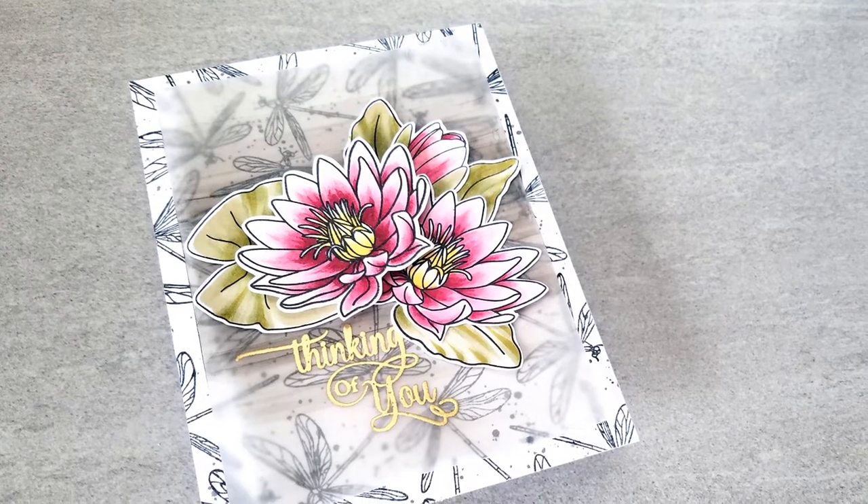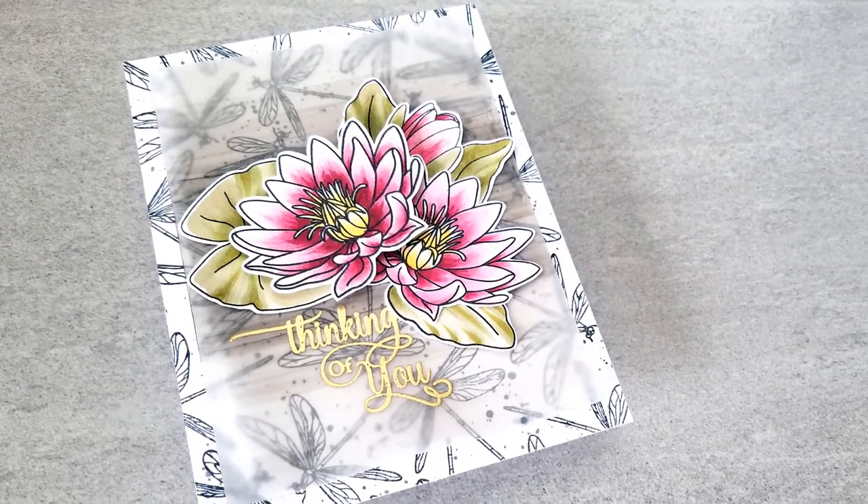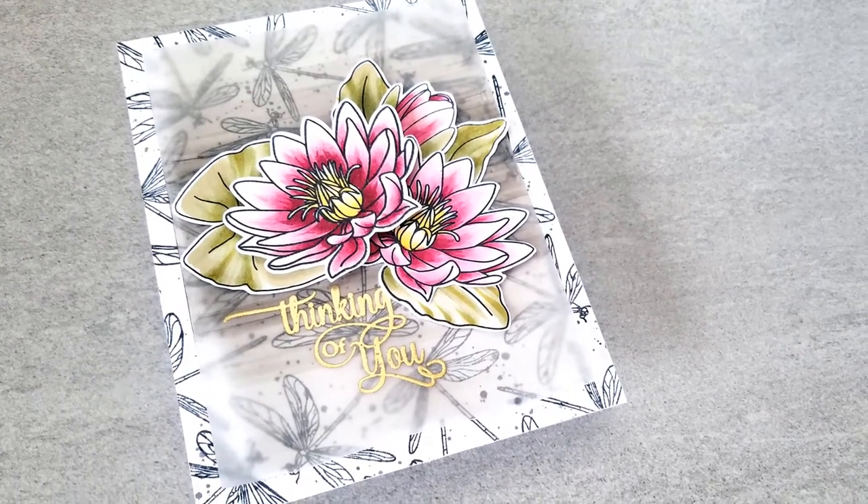Hey everyone, it's JC for InkOn3. For today's project, I am showcasing InkOn3's water lily.